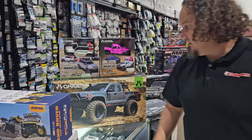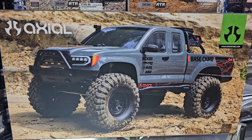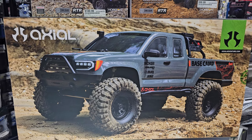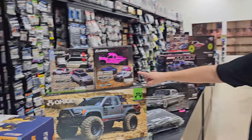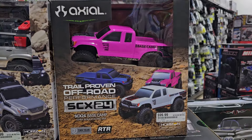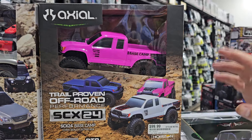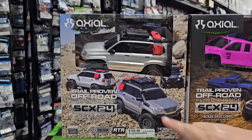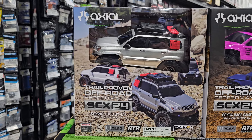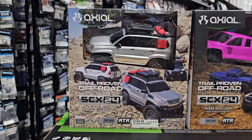The new version of the Base Camp from Axial — main updates are the electronics and they redid the body a little bit to make it less toy-looking, is what they said to me. So then you've got the hot pink edition. The SCX24 Base Camp RTR comes in three different colors, around a hundred bucks, and then they have a brand new one with a different body — that's your Lexus GX 470 — that one's a little bit more money, but another new body so it's cool to see these keep coming.